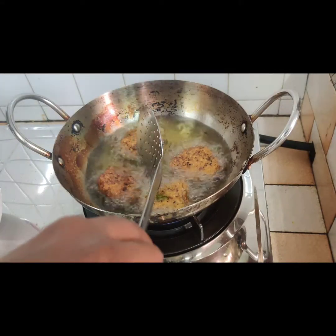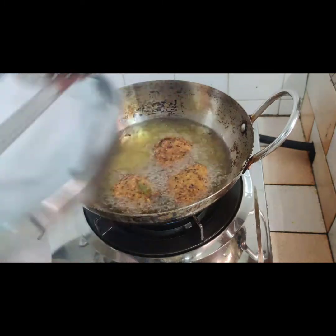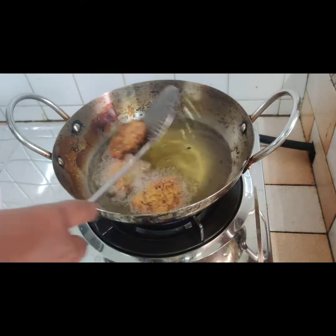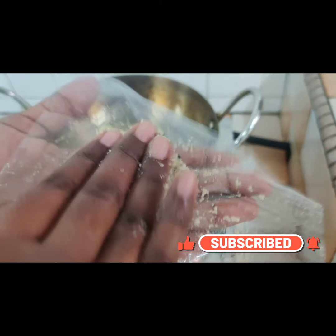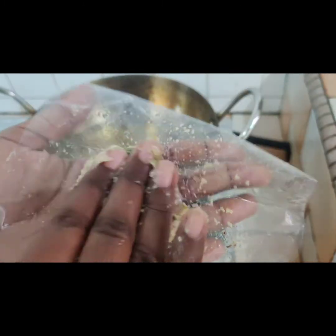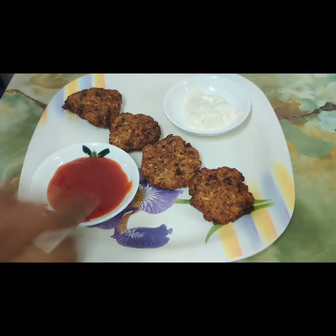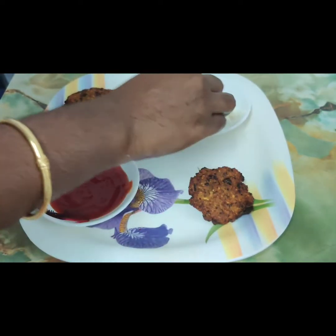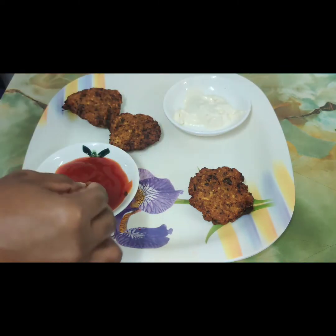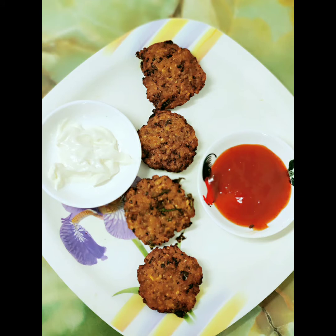Place tissue paper in a plate and take the vadas out. Here again I am showing you how to bring the vada shape from the batter. Now the tasty and yummy multi-grain vada is ready to serve. I hope you enjoyed this video — if you like it, please like, share, and subscribe. Thank you!